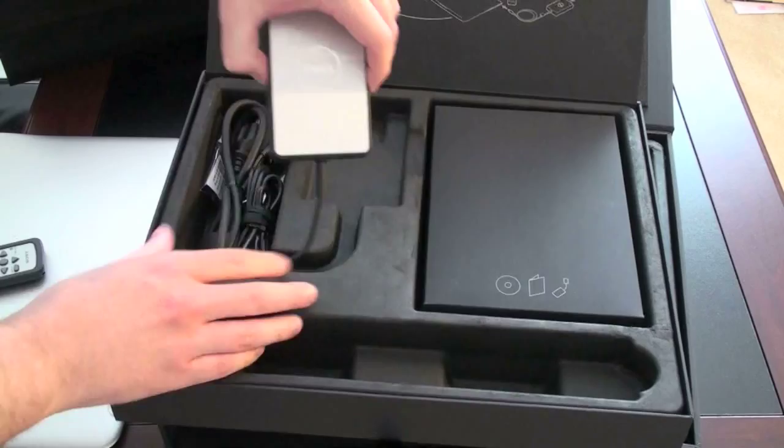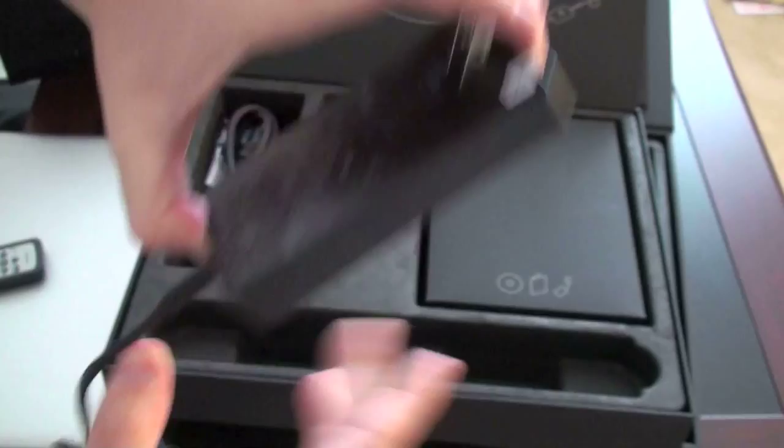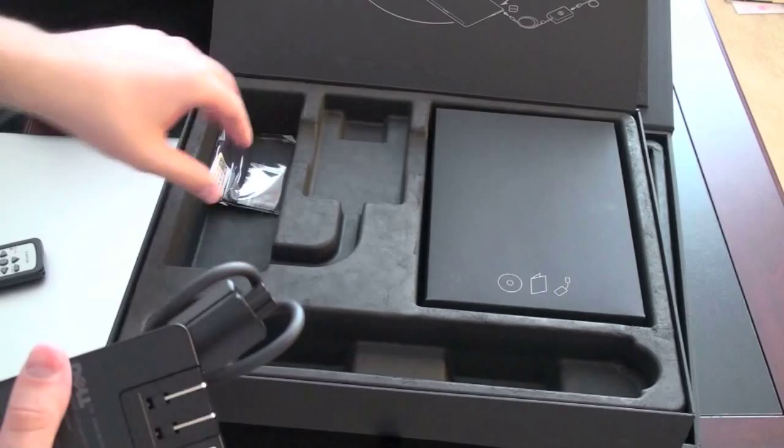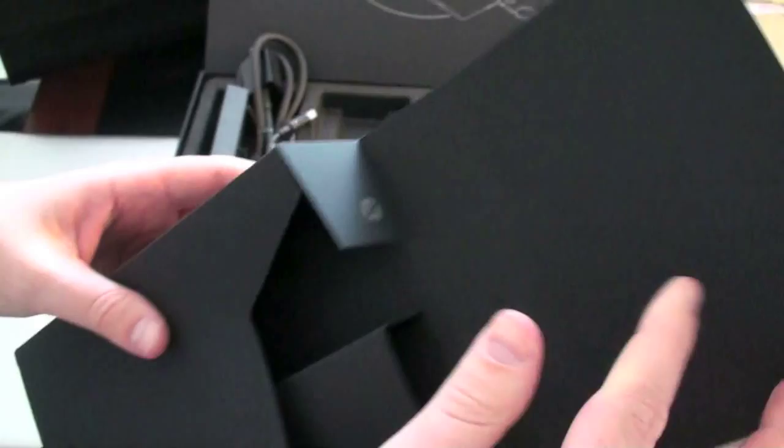Let's keep digging in and see what else we have. There's a pretty thin power brick which looks to have a familiar form factor — plugging right into the wall, slide this in and that goes right into the computer. There's an extender cable as well if you want to use that, and a cloth microfiber to clean the screen. Looks like your obligatory book of discs — probably just restore discs and license stuff.